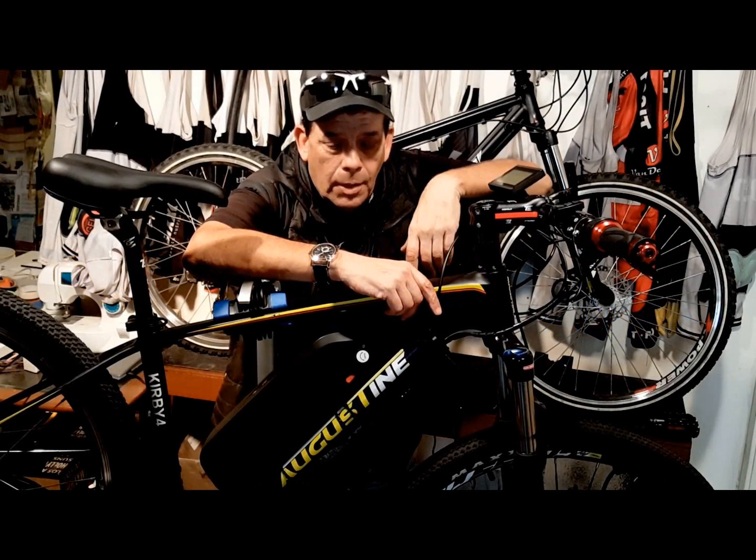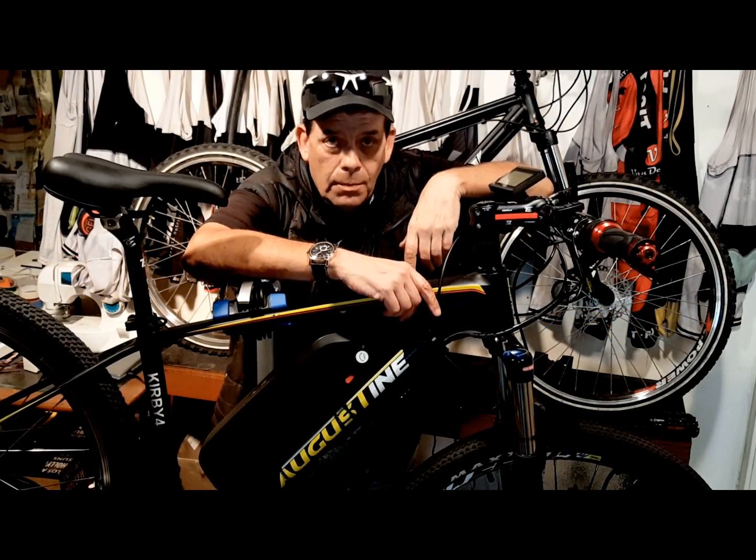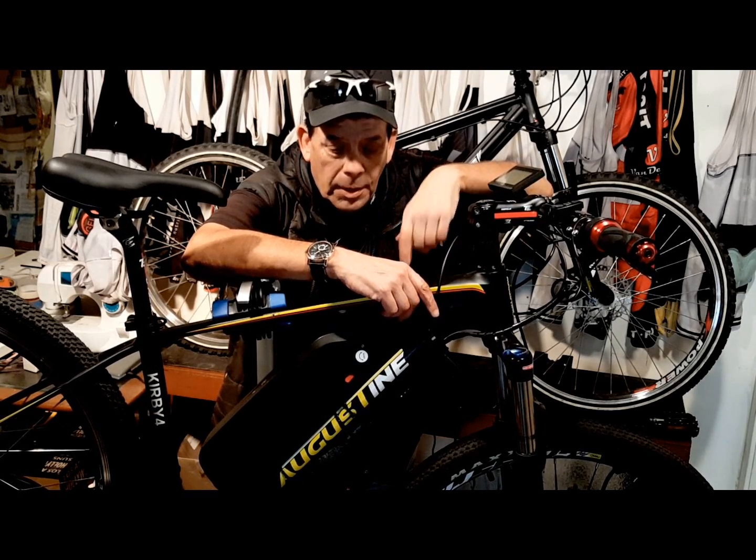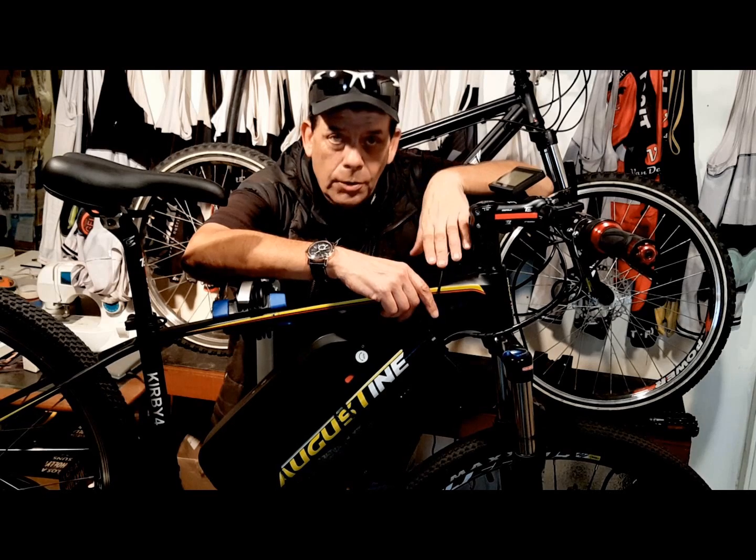Hi, I'm Kirby with Augustine E-Bikes. Today I'm going to share with you some e-bike maintenance tips that are going to make your e-bike a better bike to ride every day, just the way we do.